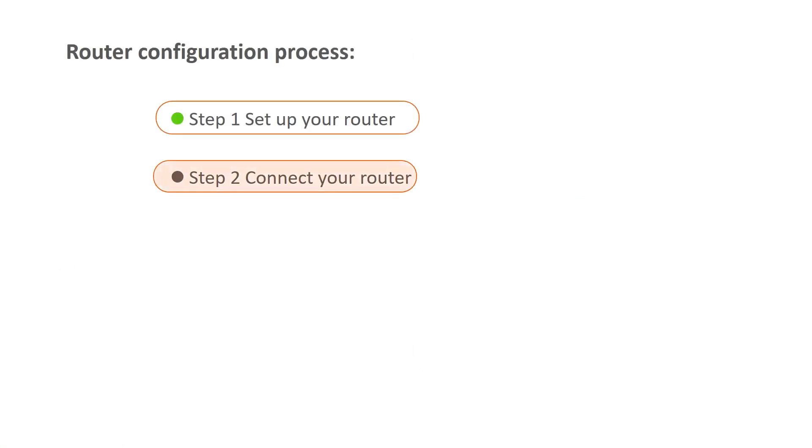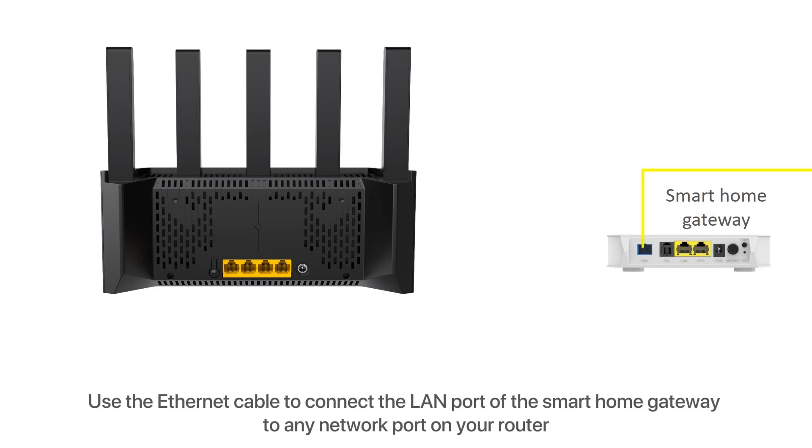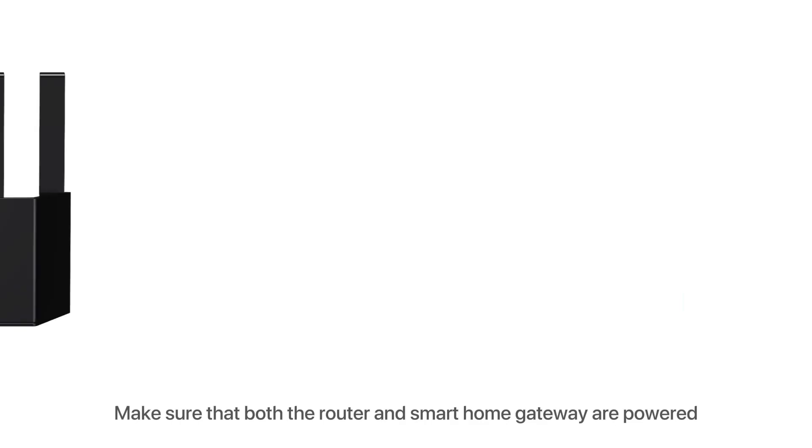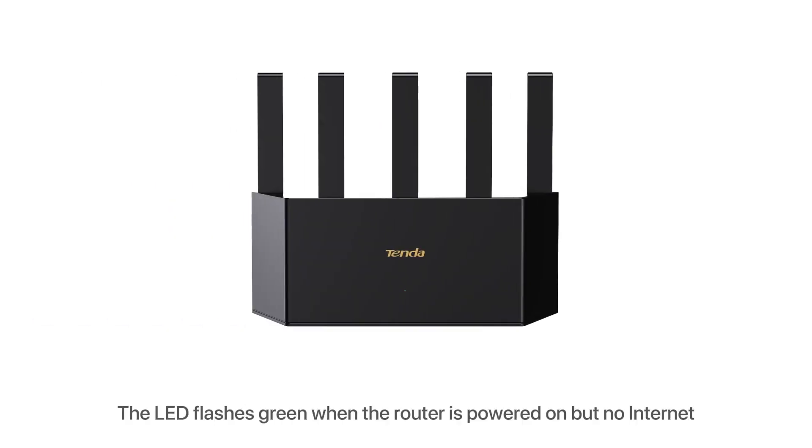Step 2: Connect your router. Use an ethernet cable to connect the LAN port of the smart home gateway to any network port on your router. Make sure that both the router and smart home gateway are powered. The LED flashes green when the router is powered on but has no internet. The LED turns solid green when the router is connected to the internet.